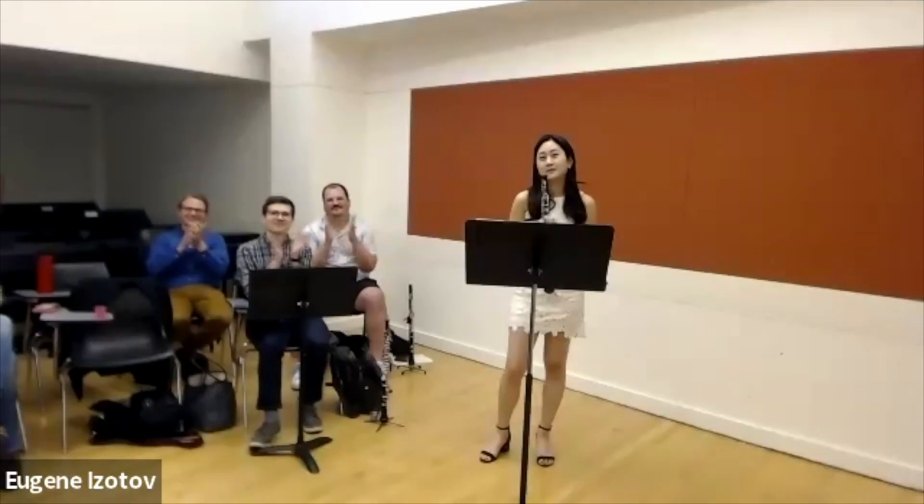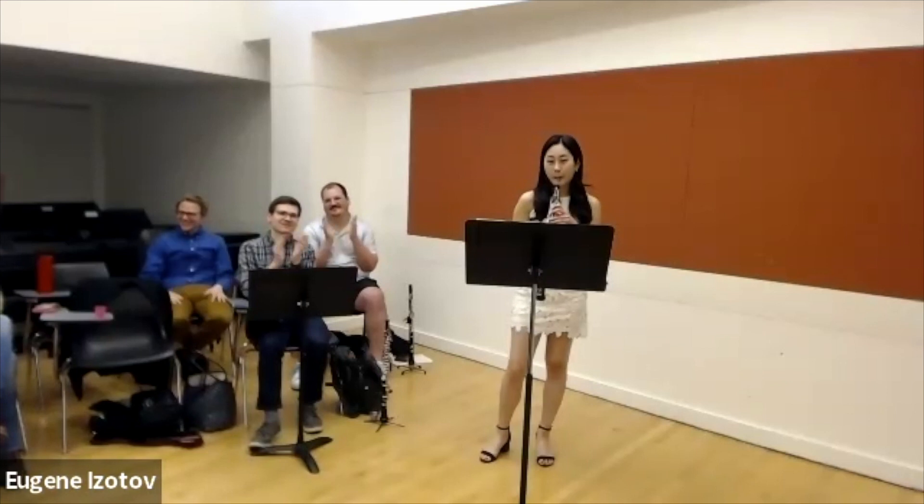Okay. Well, thank you very much. Welcome, Dwight. Hi, everyone. Looking forward to this. Let's just dive right in. Would you mind just introducing yourself and what you're about to play?